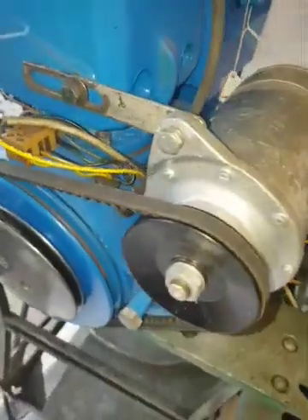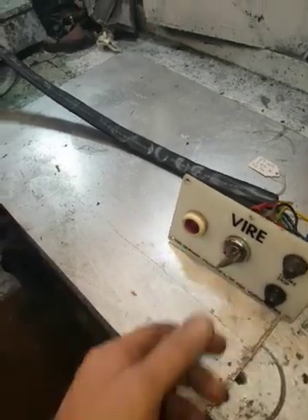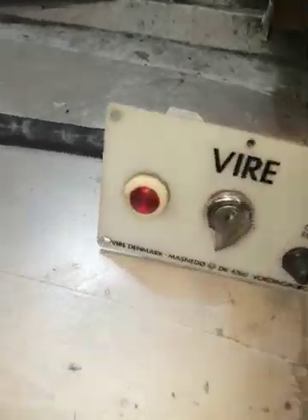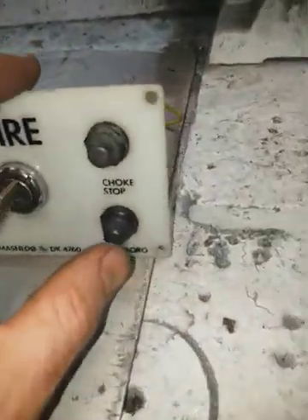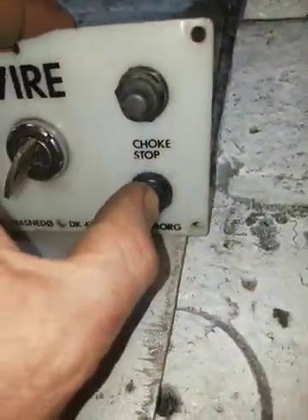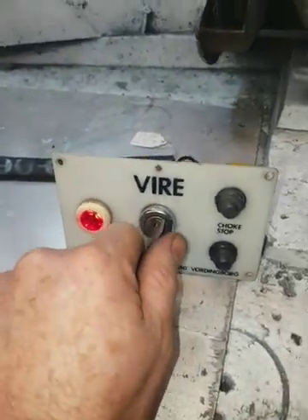You'll see here it's currently stopped. And here we go. So that's good, and that red light should go dim or out. When you want to stop the engine, you just press the stop button. The red light will come up — that's just to warn you you've left the ignition on.